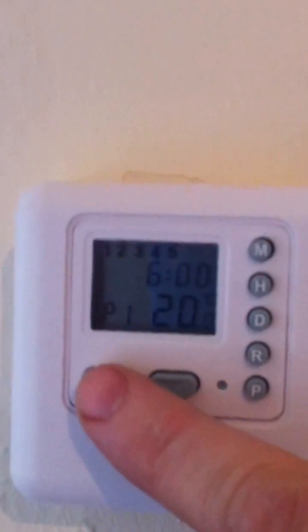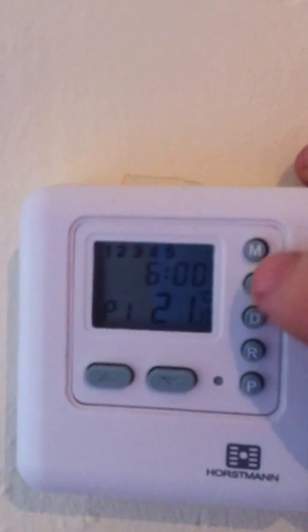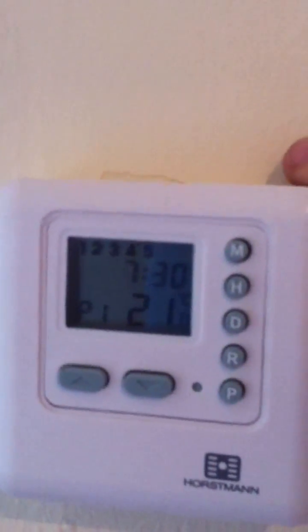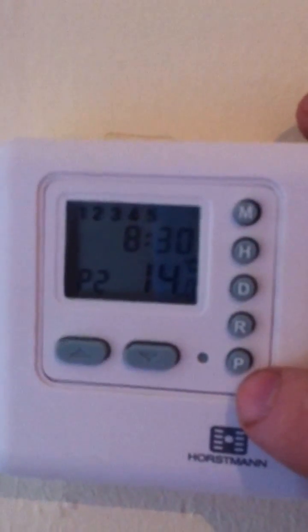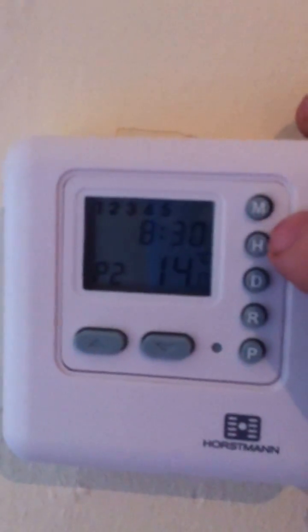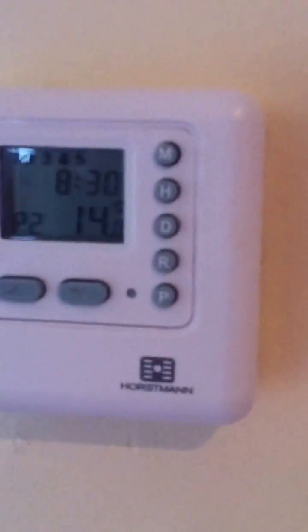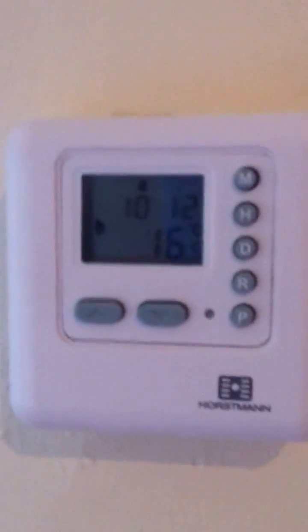If you want to change the temperature, I've set it to 21 degrees — that's where I normally leave it, it's a good temperature for most people. Normally in the week I set it for half past seven, so it comes on at half past seven in the morning at 21 degrees. Then it goes back off again — most people leave for school — so I've got it set for half past eight at 14 degrees.